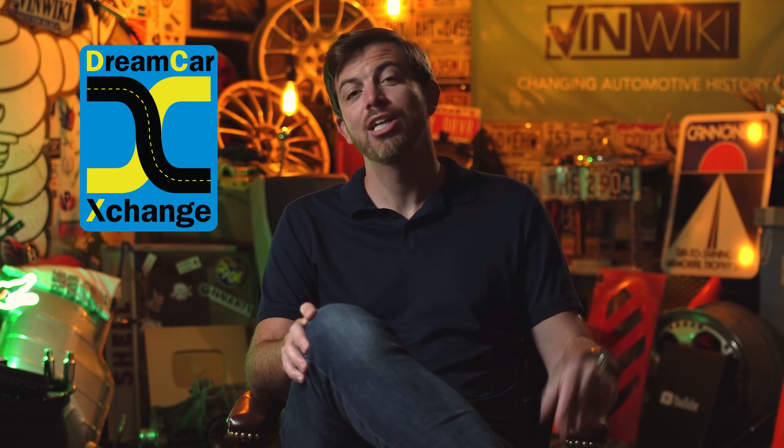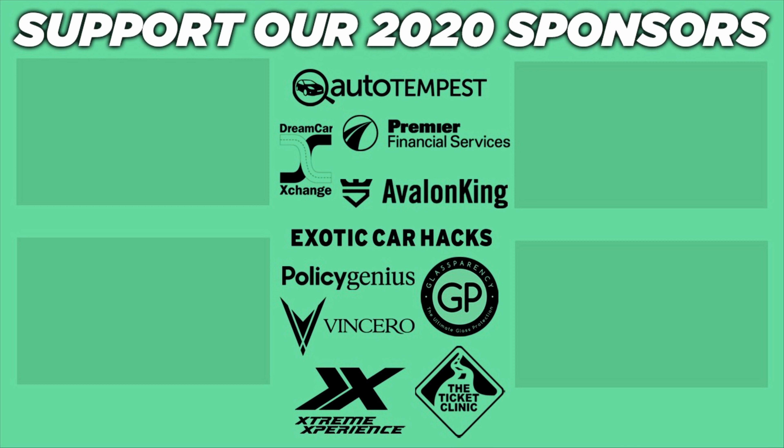We'd like to thank Dream Car Exchange for supporting the VinWiki YouTube channel this month. DCX is an enthusiast marketplace with auctions for amazing cars happening now. We've got some awesome things planned with them over the next few weeks. Browse on over to their site and see if your dream car is the next one across the block.